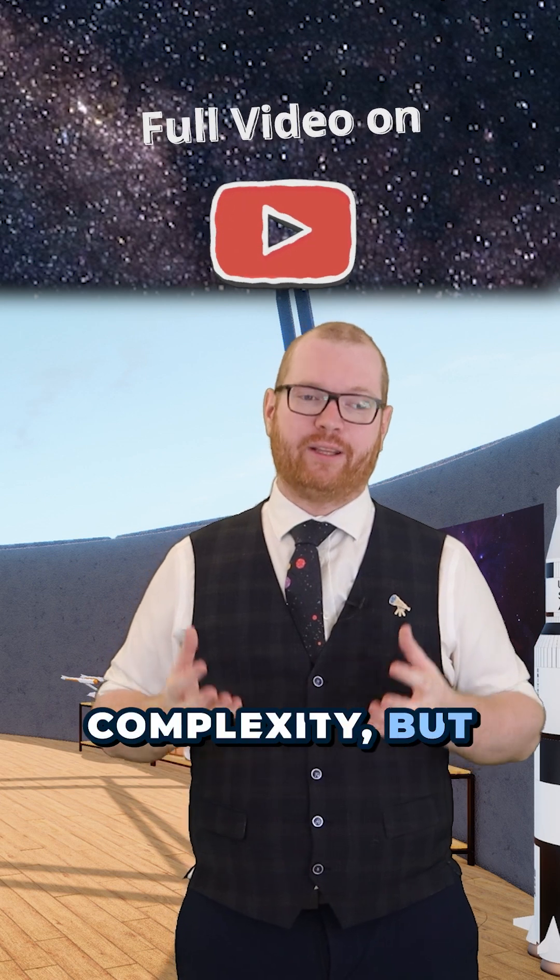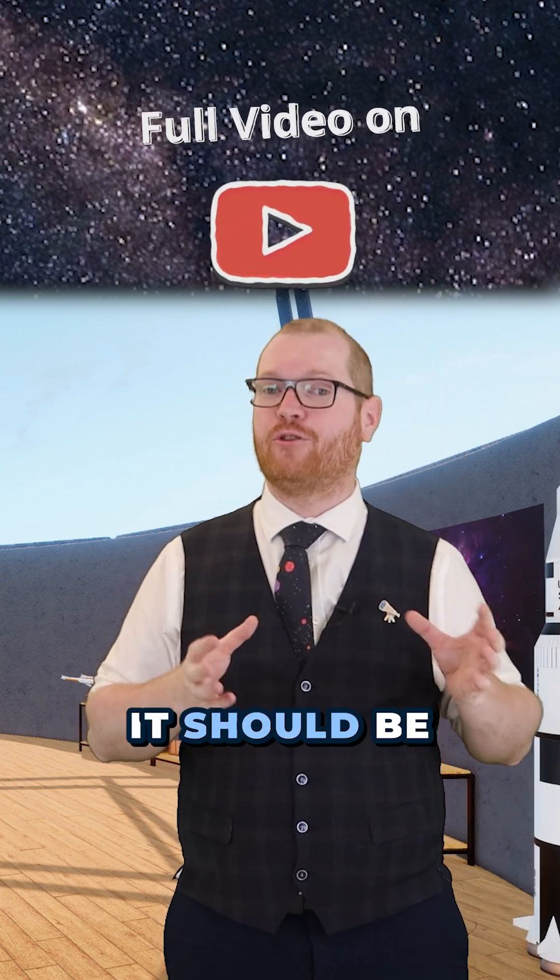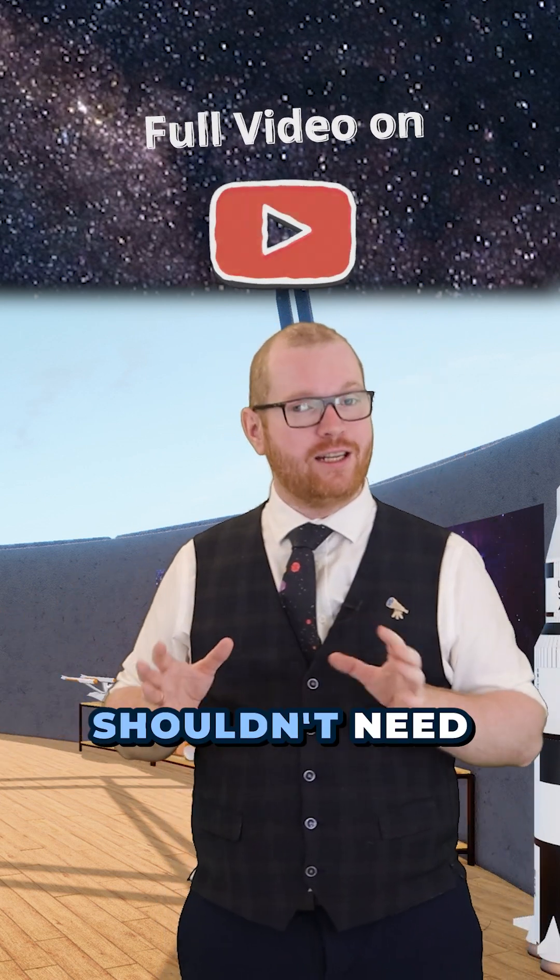It adds some complexity, but this is a one-time thing. Once everything is set up, it should be set and done, and you shouldn't need to touch it again.